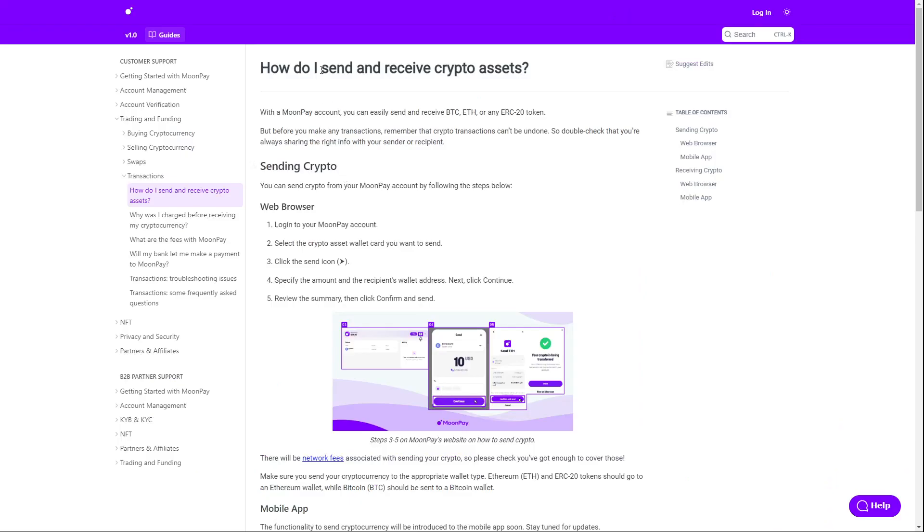How to send Bitcoin — how do you send and receive crypto assets? This is also an official article. With a MoonPay account you can easily send and receive Bitcoin. But before you make any transactions, remember that crypto transactions can't be undone, so double check that you're always sharing the right info with your sender.